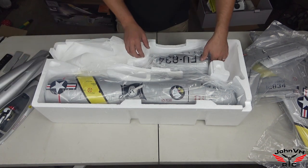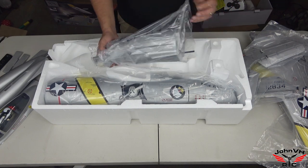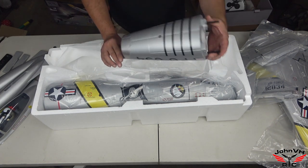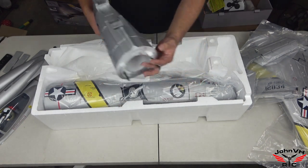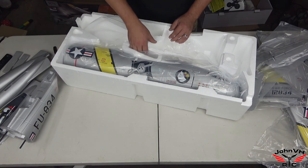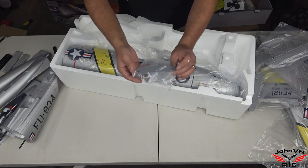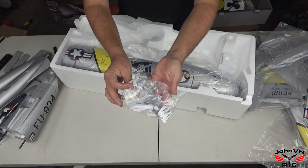These fuel tanks are massive. The fuselage is in a couple of pieces. Something worth noting and stay tuned for — I do have a fiery booty coming for this, and not just any fiery booty, I have a glimmering, shimmering, fantastic fiery booty coming. Here's a wing joiner, looks like some screws, some glue, some spare parts.